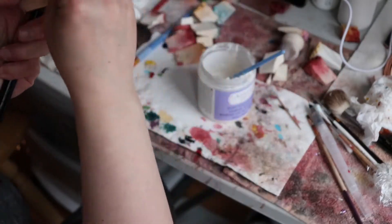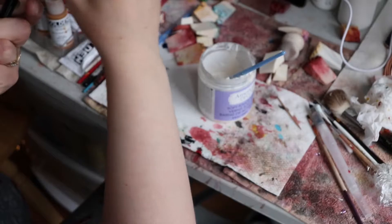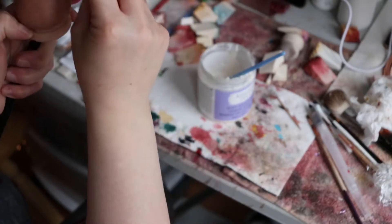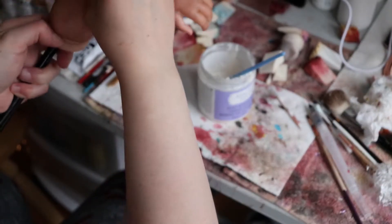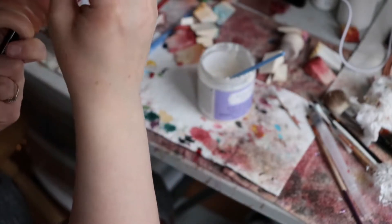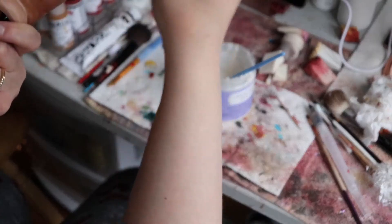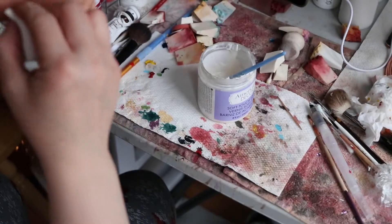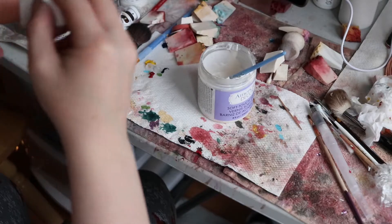Periodically you'll want to stir that — usually after one limb, before I start the next, I will give the mixture a good stir again. There's a piece of lint sticky, and there's another piece of lint there too, and I don't really want to scratch it.